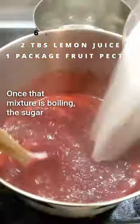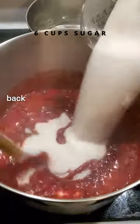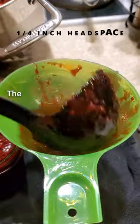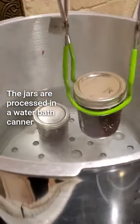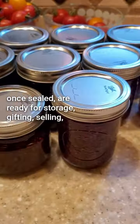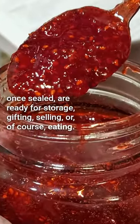Once that mixture is boiling, the sugar is added and the mix is brought back to a boil for one minute before being ladled into jars. The jars are processed in a water bath canner for 10 minutes and, once sealed, are ready for storage, gifting, selling, or, of course, eating.